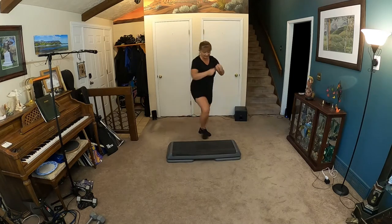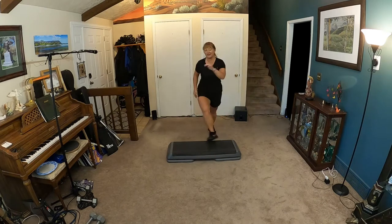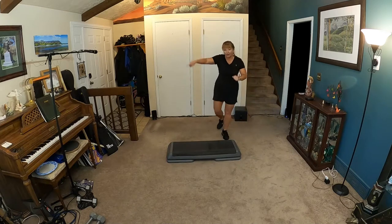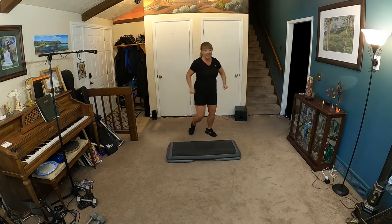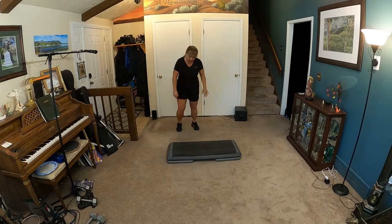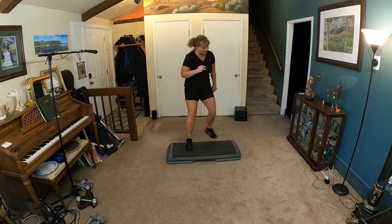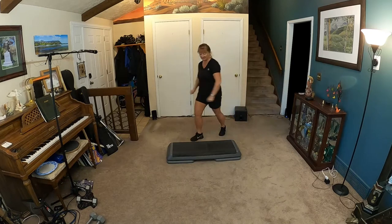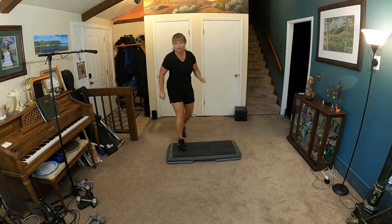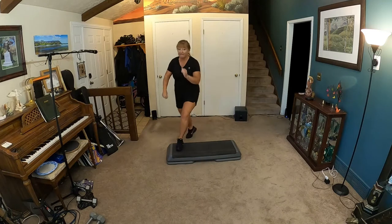Let's try a tempo. Here we go. V-step, ball change, march, corner knee. Corner knee. V-ball change — up, up. One, two, three. March, march. Corner knee. Just keep going — it's kind of a tricky move. V-ball change, march, corner knee. Corner knee. Right leg — V-ball change, march. Corner knee, corner knee. V-ball change, march, corner knee.